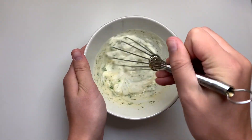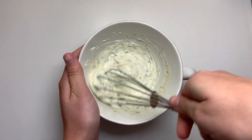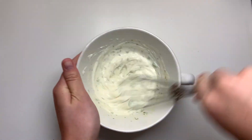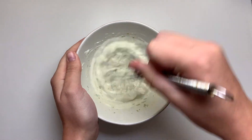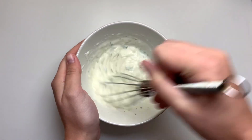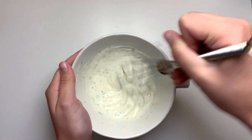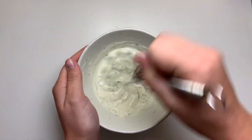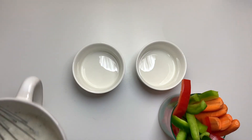Then we're going to add in some fresh herbs — I'm using fresh dill, but you could add chives or parsley if you'd like. The dill really does give it that ranch flavor. We'll whisk it up, and since it's quite thick I'll add just a touch more water. Once it reaches that ranch dressing consistency, we're ready to assemble our veggie cups.